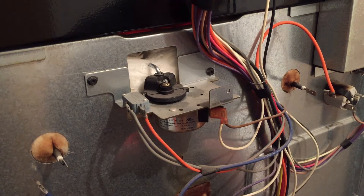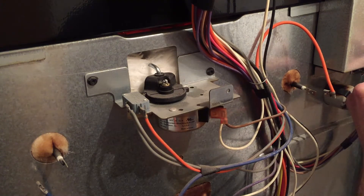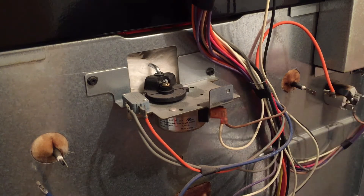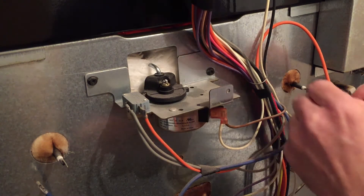We'll check the bottom one - we've got 15 again, so our elements are good. Just for the heck of it, we tested our temperature probe that we changed. The new one that we have in here checks out at 1100 ohms at room temperature, and that's what they say you want to have for that - 1100 ohms. So that's good.